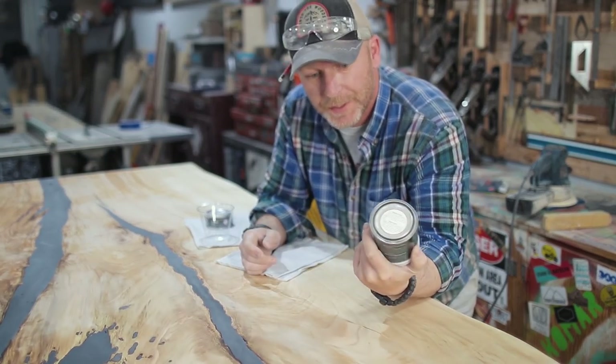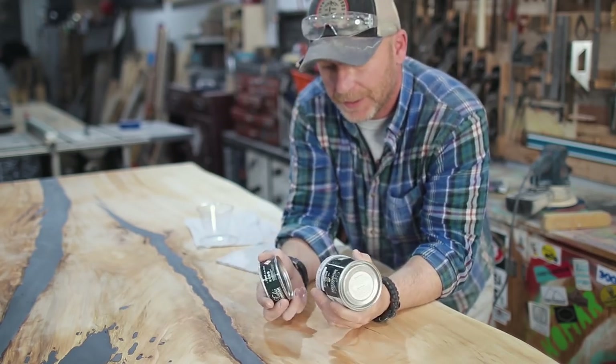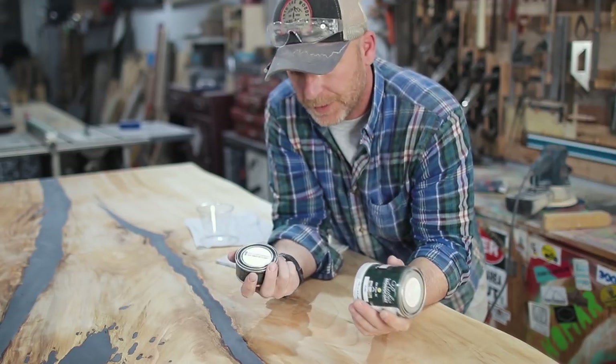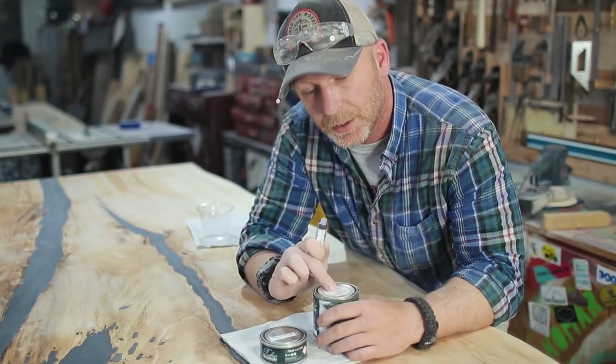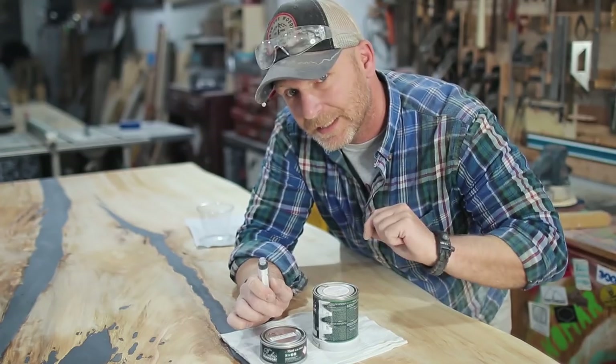Now for the finish — we're going to be using Rubio Monocoat. This is the pure one and we got the accelerator so that it actually cures within a couple days instead of a couple weeks. I'm going to use 30 milliliters of the Rubio and 10 of the accelerator. Let's get that mixed up.